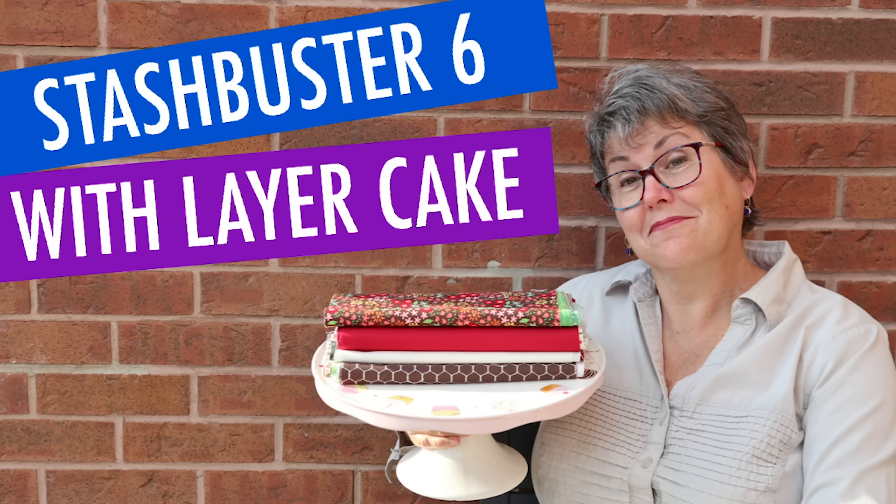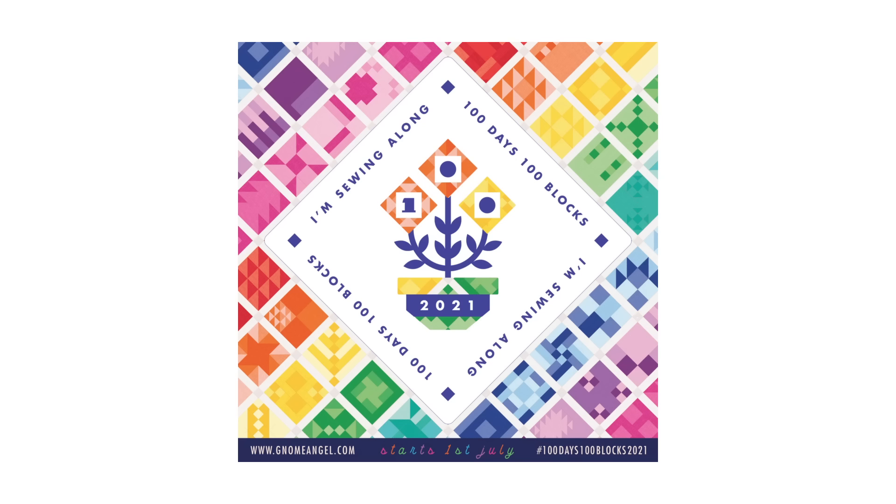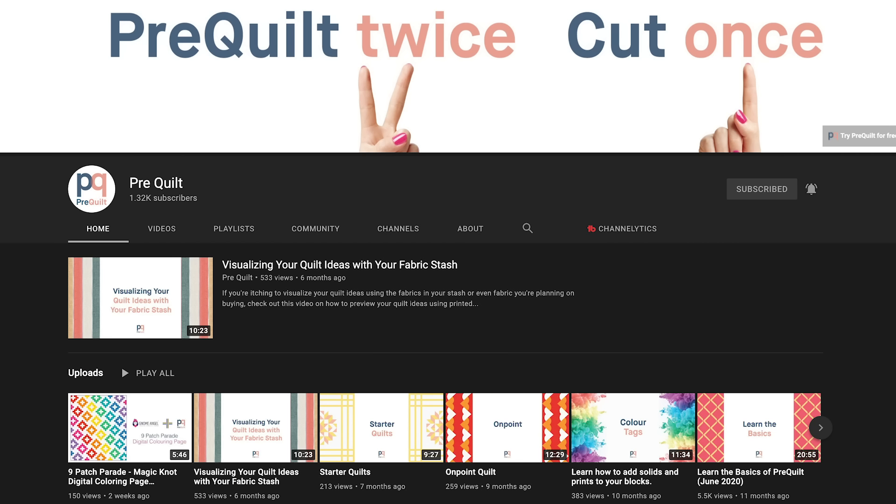Now, if you've been watching my channel for a little while, you know that this is one of my favourite tools. I designed my red quilt with it in my stash management video. I used it in my no-fail layer cake method, and of course I did the PreQuilt challenge. I believe they're going to have colouring sheets for this year's 100 Days 100 Blocks Quilt Along with Gnome Angel. And they have a YouTube channel with lots of tutorials as they are adding new features all the time.